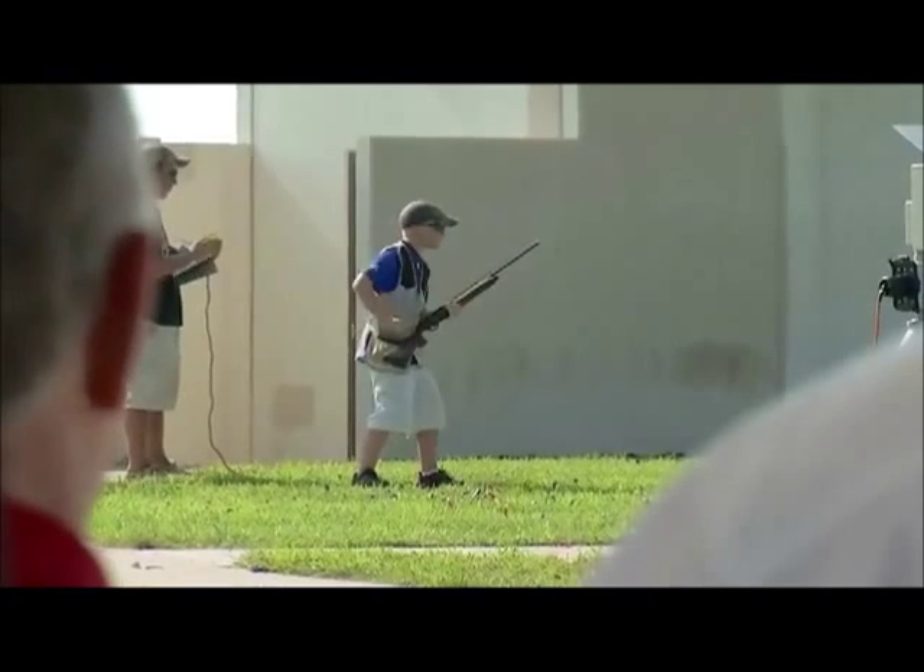And then after that, there's a speed thing. So the bird has an angle, a distance, and a speed. The tool, which is a gun, has to control all three parts of it.